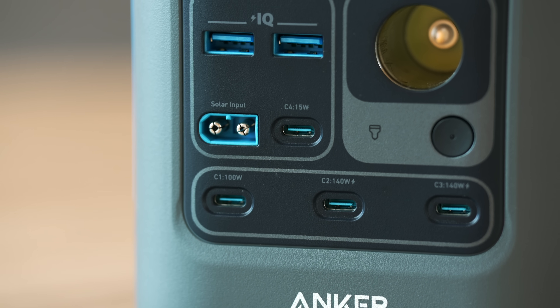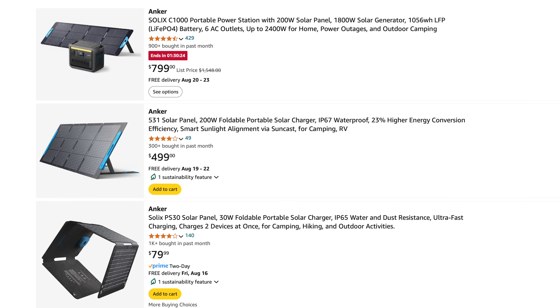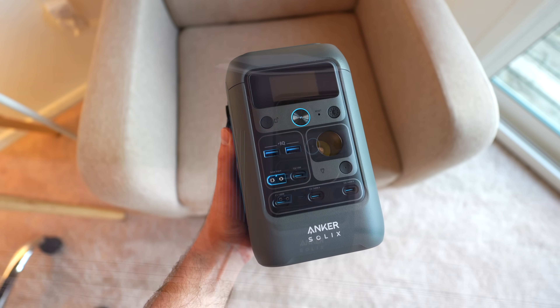Beyond the insane input, output, and capacity, there's actually one more port I forgot to mention. The Solix also has a solar input for charging with solar panels, which is great if you want to ensure that you can capture energy regardless of whether you have access to the power grid. Capabilities aside, the Solix C300DC is also designed really nicely, with a clean, futuristic power cell sort of look to it, and a very solid build that can withstand impact.